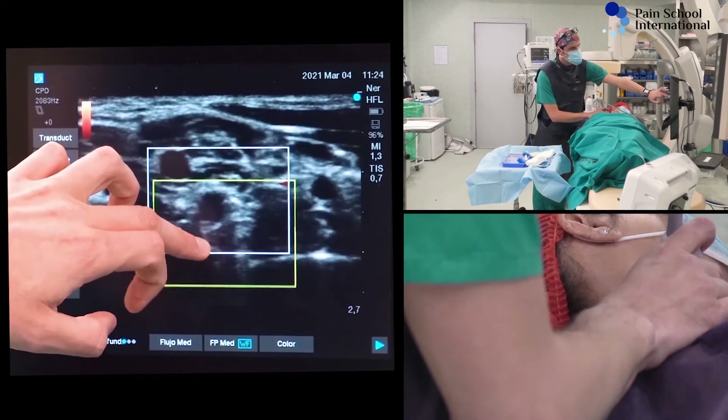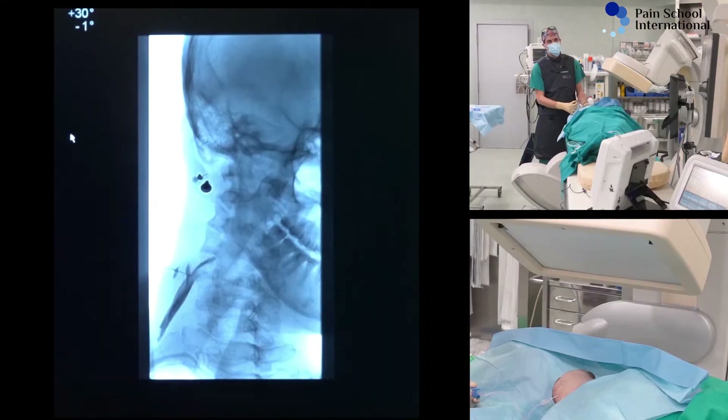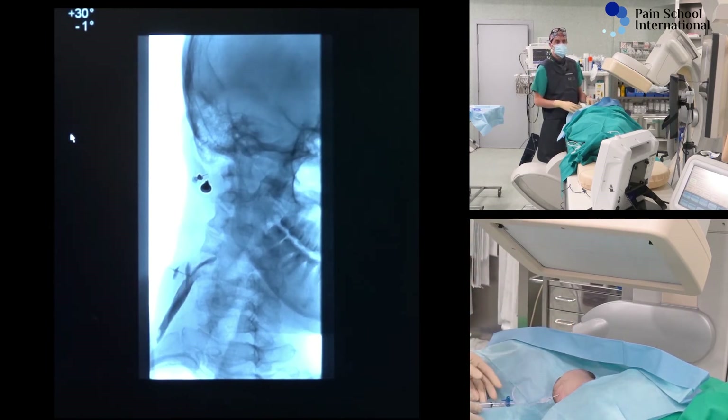You will find here the vertebral artery. More and more contrast dye, but it's always extraforaminal. So this is the difference with the fluoroscopy approach, because we are going posterolateral and tangential to the nerve root.